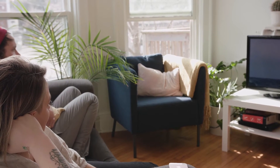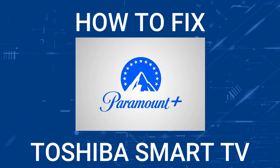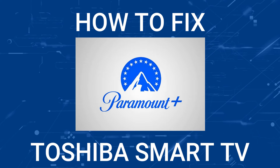Nothing can be more frustrating when you sit down to watch one of your favorite programs on Paramount Plus and you run into issues streaming it. In today's tech video I'm going to show you how to fix Paramount Plus if it isn't working on your Toshiba smart TV.